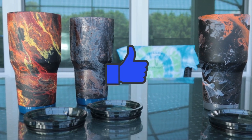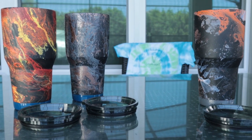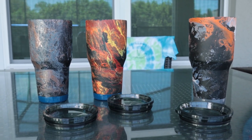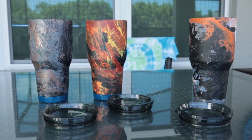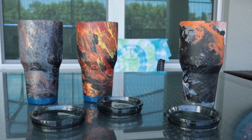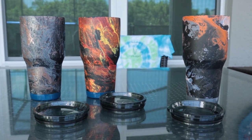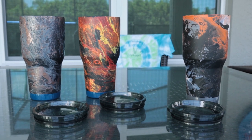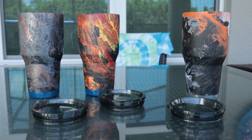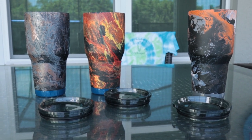Go ahead and smash that like button — let's go for 50 likes on this one. Well, we all hydro dipped them. All three cups are ready. Now they're going to dry, and we'll take the tape off so the paint didn't peel back as we removed it — we didn't want it to dry too long. Now we're going to go ahead and put an epoxy on it so that we can maintain it once it gets washed.